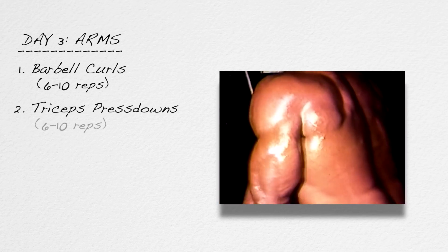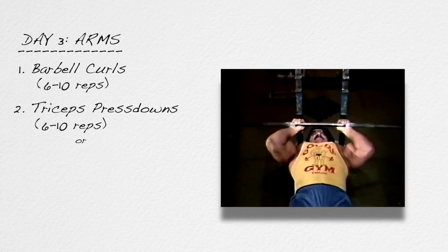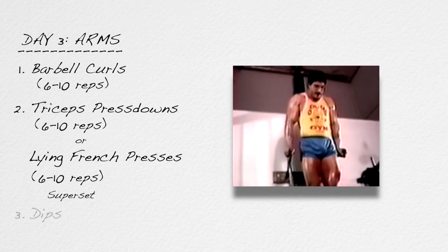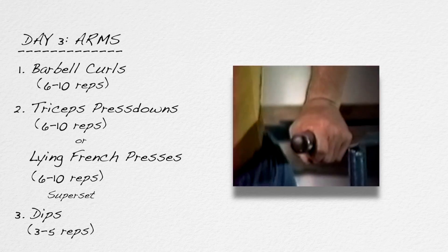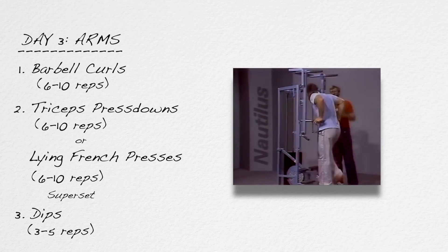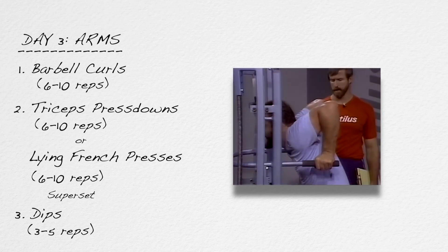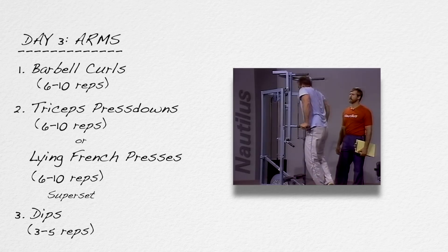If a press down machine is not available, perform one set of lying French presses for six to ten reps. Immediately after the press down, in superset fashion, proceed to dips between parallel bars for three to five reps to failure. If you can do more than five reps with your body weight, then add weight. If you can't do any full range dips, place a chair between the dip bars, stand up into the straight arm locked elbow position, and lower yourself in negative fashion, taking several seconds to reach the bottom. Then stand up into the straight arm position and do it again.